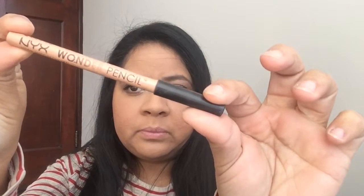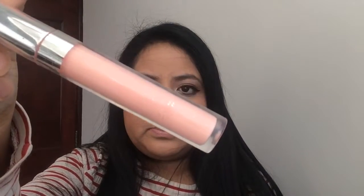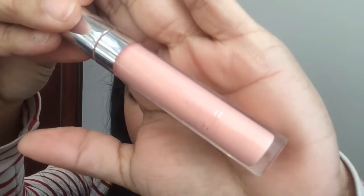For the lips, I used ColourPop Ultra Glossy Lip in the shade Piranha, then went ahead and applied some blush to finish the look off. So that will be it for this KISS tutorial — let me know if you have any palette requests and I will see you next time. Bye!